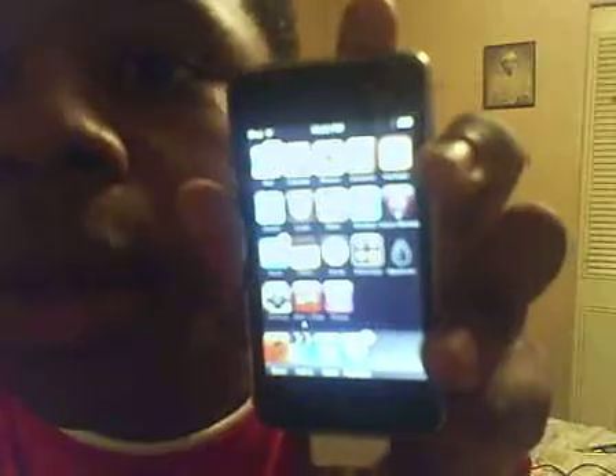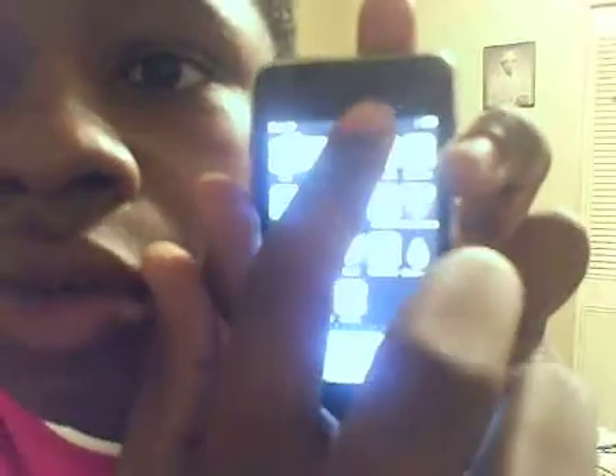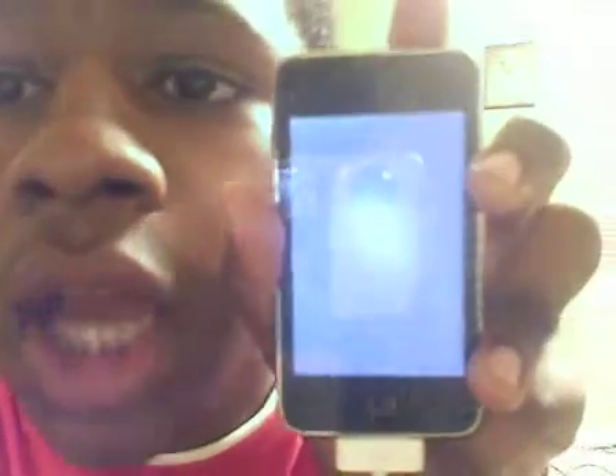I'm going to show you how to get by that. I'm just going to reboot my iPod Touch — and now it's cut off. Then the app was going to show.